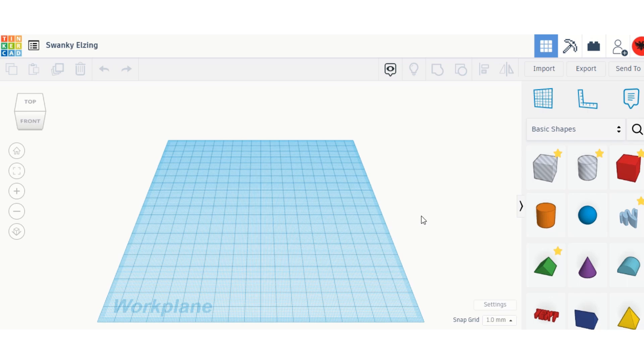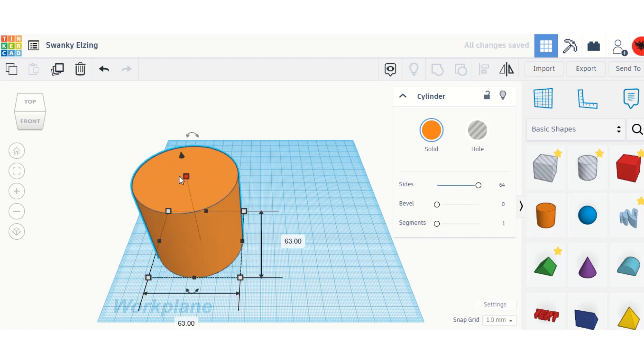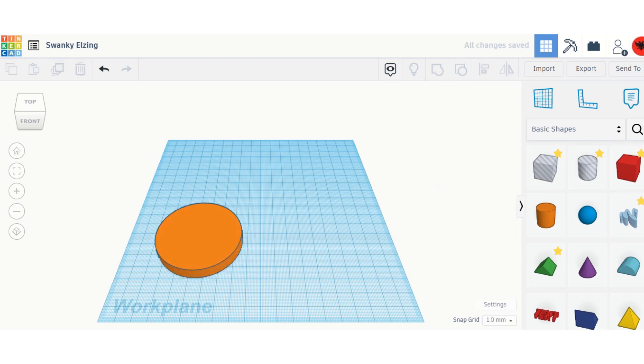Hi guys, today I want to show you how to create a toy robot on Tinkercad. First, let's get a cylinder, let's put the sides up to 64, let's size it up and push it down a bit.